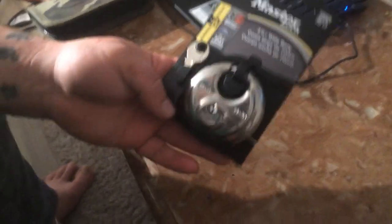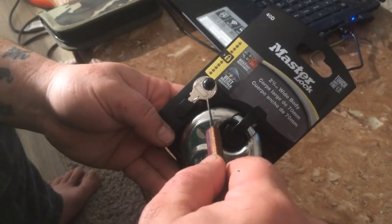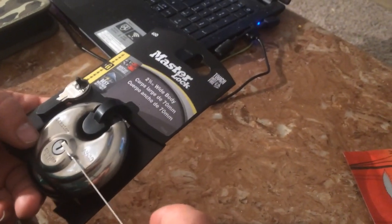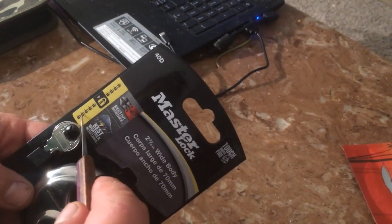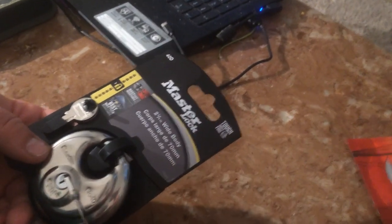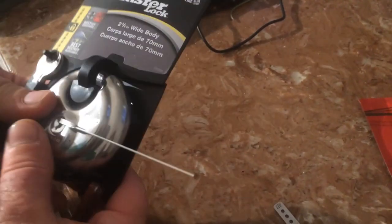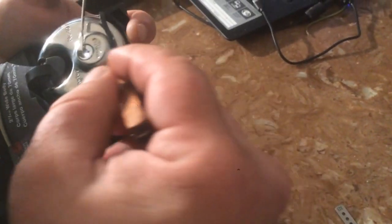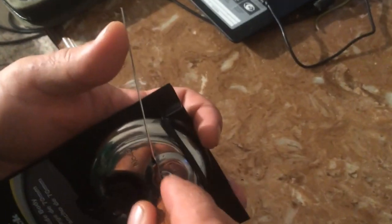Today I got this Masterlock 40D. I found this at Canadian Tire and I've never had one so I got it. It says it's a level 6, so that's a level 2, and I'm going to see if I can pick it. It looks like it's got pretty beefy packaging, so it would probably be easier just to pick it.